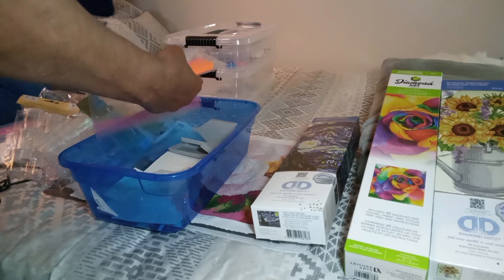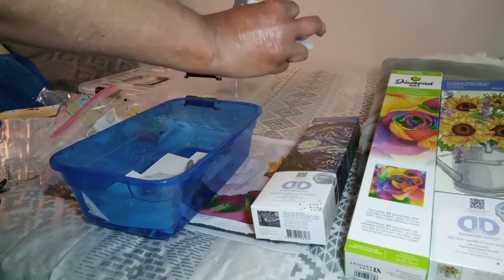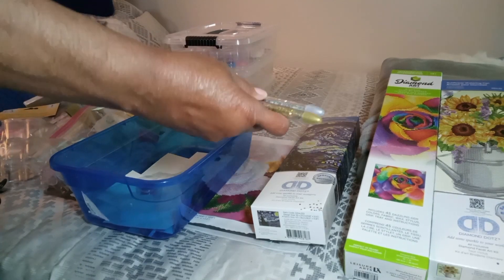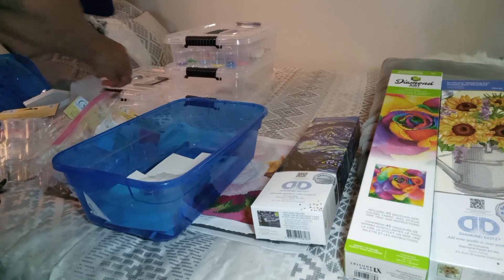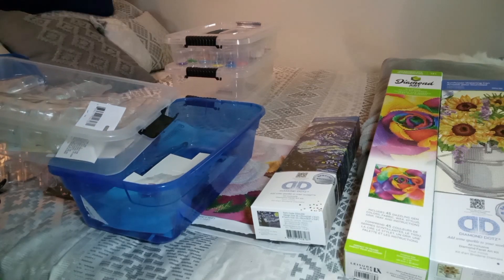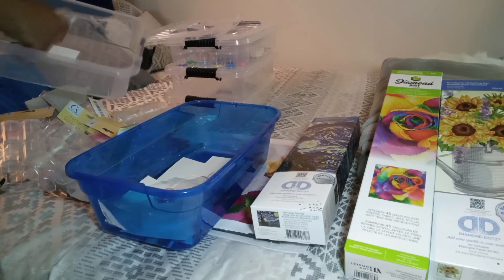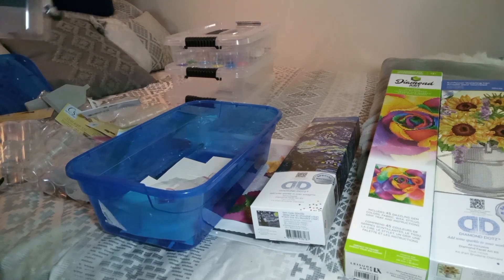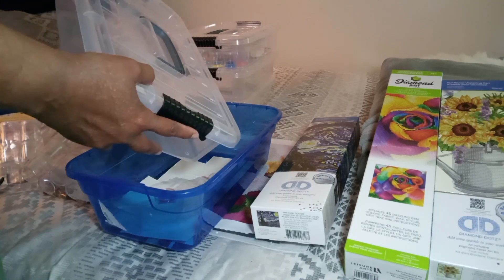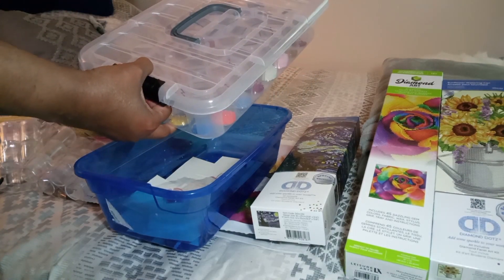I got some extra stylus and wax from Hobby Lobby, and some extra trays from various places. I also did two more gel pens. Those little Dollar Tree containers — I got four of them so far — were only $1.25 each, can you believe that? One of them I filled with the drills from my first two kits.